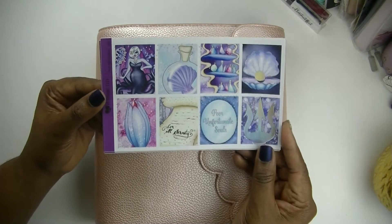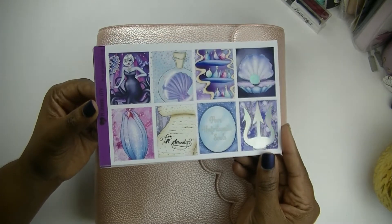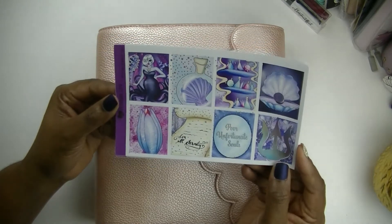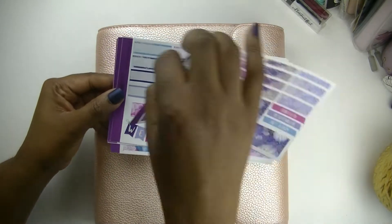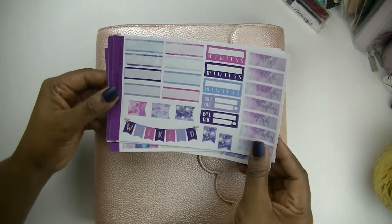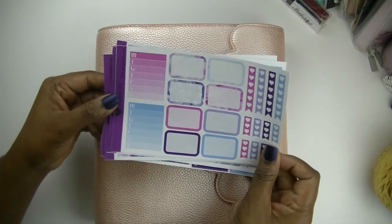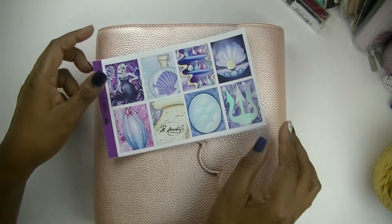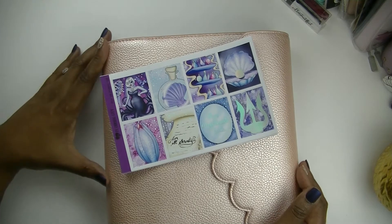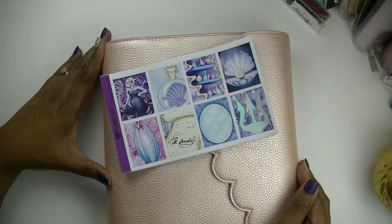This kit is called Poor Unfortunate Souls — I love that movie, I love that character — and I think this kit is just gorgeous. Look at that silver foil popping! I have done a flip through of this kit and a haul of a bunch of kits that I got from Planning City, so I'm not going to go through it again today. I'll link it in a card up above if you missed that haul. If this is your first time visiting my channel, welcome! My name is Cam, this is Piece of the Plans, and I do hope you find some inspiration right here on this channel.